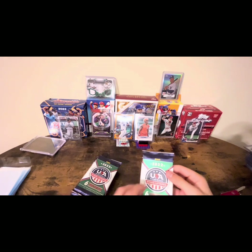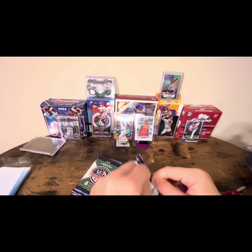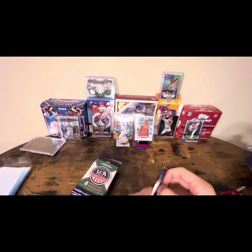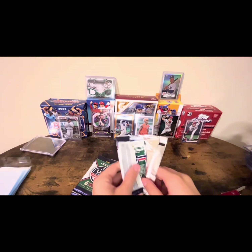Six cards per pack. I'm not sure what the inserts and stuff look like in here, but let's get some good ones.